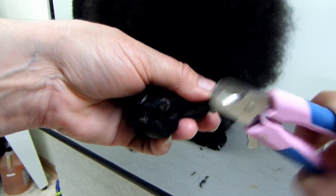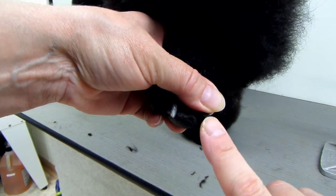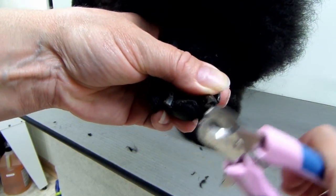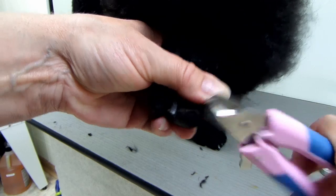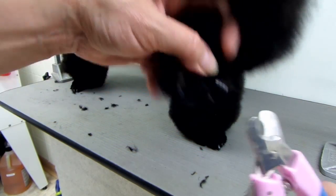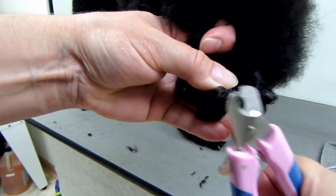So I just cut off a little bit at a time. Usually you can tell where it's kind of pointy — cut that off first. Her nails get cut often so I'm not going to cut a lot off because I know her quick is right there. I'll do one cut and then take off the sides.